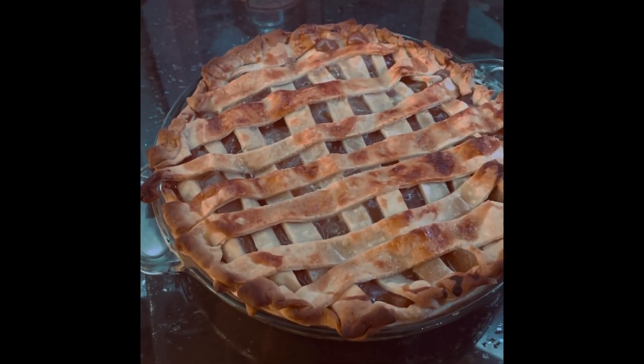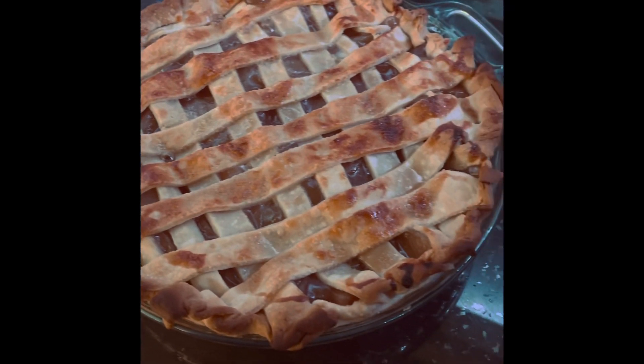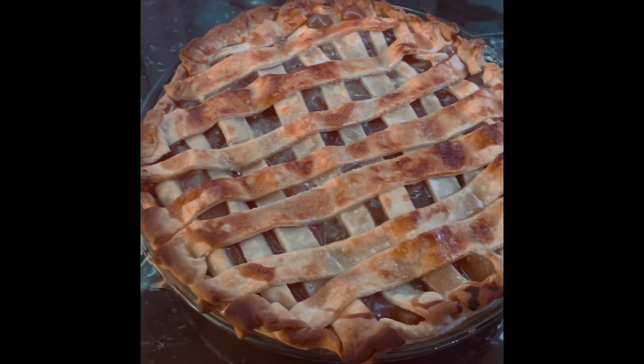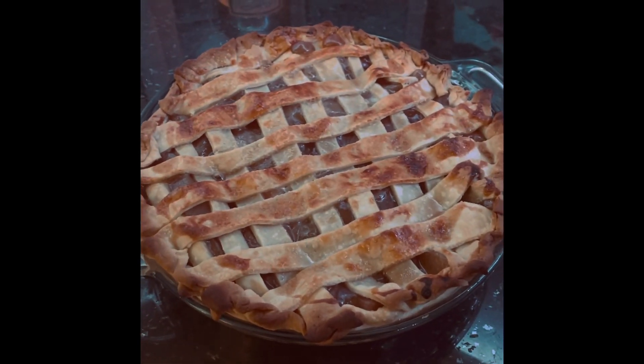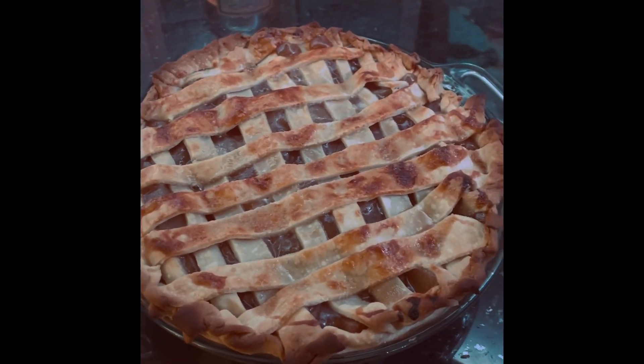Just took this bad boy out of the oven and look how amazing it looks — homemade apple caramel pie made by mom and her two littles.